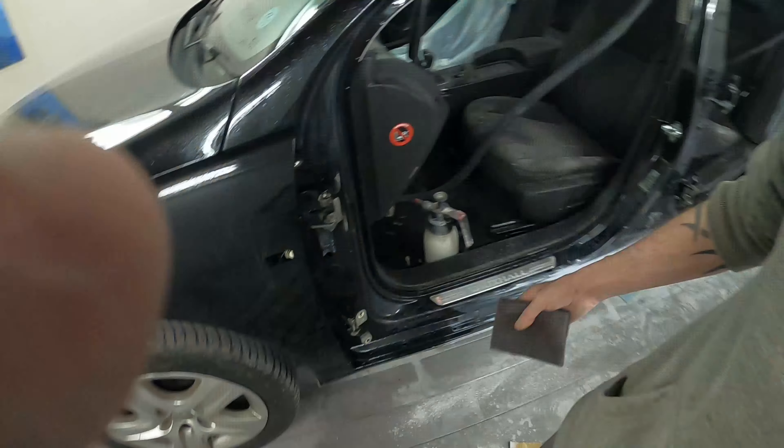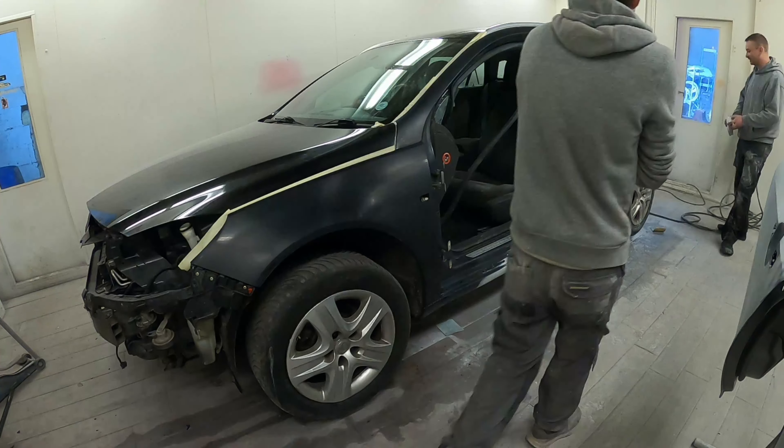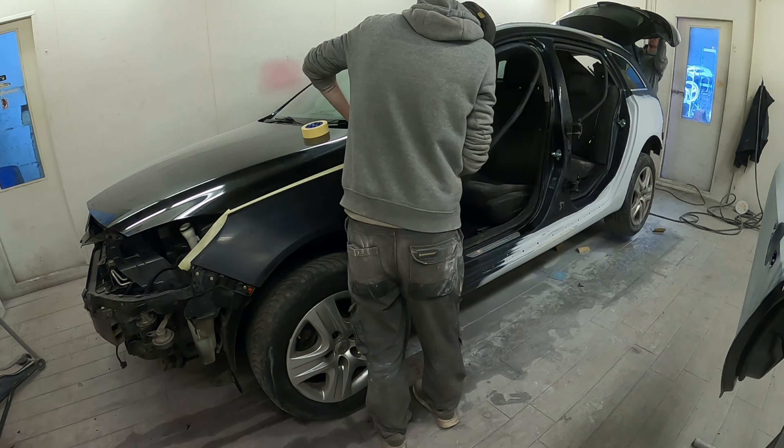Once all the prep work was done on the primer areas, it was time to go around and grey scotch bright the whole car, keying up all the other areas we want to paint and making sure everything is really well scrubbed up and clean with a nice key. On the wing, we sprayed some tar and glue remover because there was a bit of excessive tar on that front wing. Left to soak for about 10 minutes, it removes all that excess tar so the whole side has got a nice clean prepped surface — well keyed so we can start masking and get this whole side outlined and masked ready for paint.